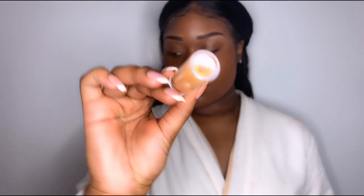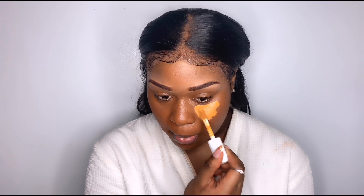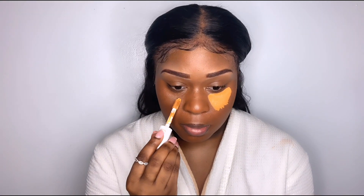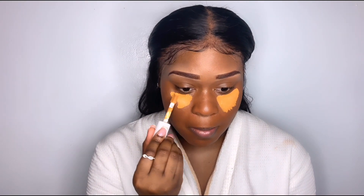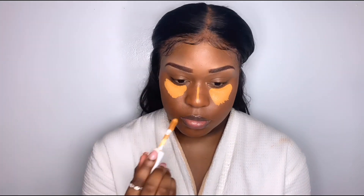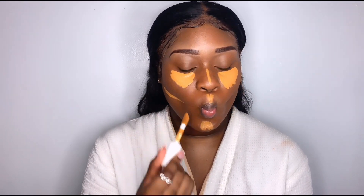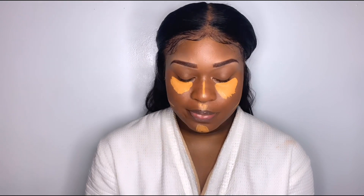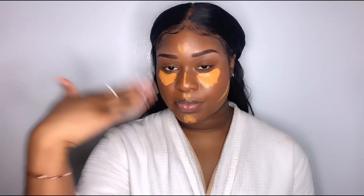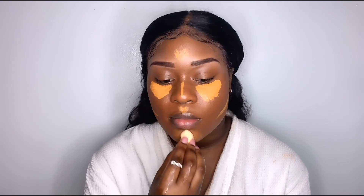Now I'm going in with my ELF concealer in the shade Deep Olive — also a drugstore product. Everybody knows ELF is great for their price and quality. This concealer is very thick and full coverage, so be careful with it. I feel like I put on a little too much but we're gonna keep rolling with it. I love to do this so my cheekbones can pop a little bit more, and I'll put a little bit on my forehead too.